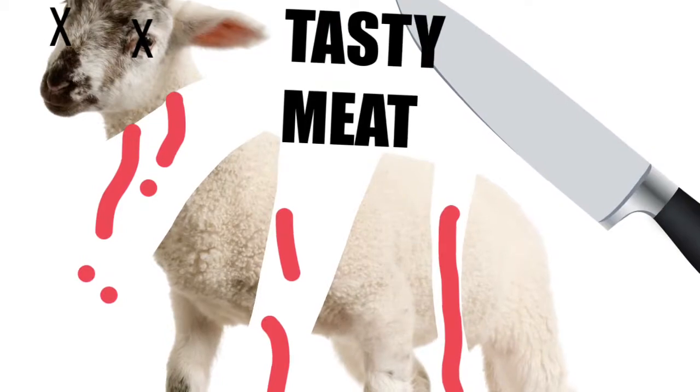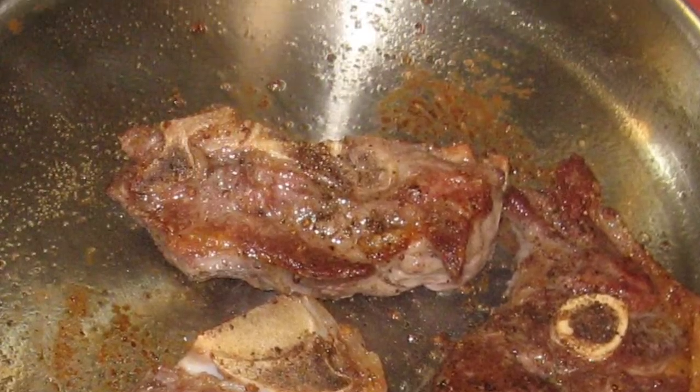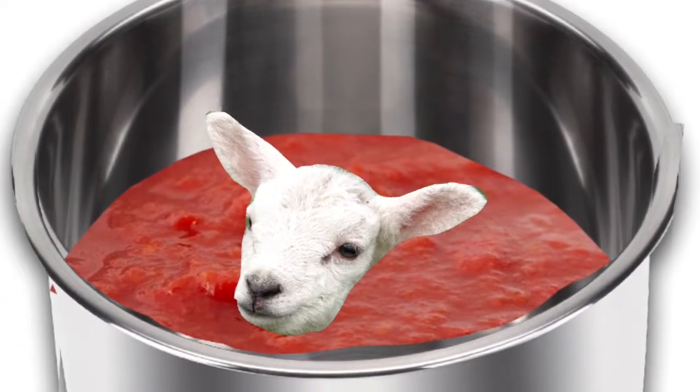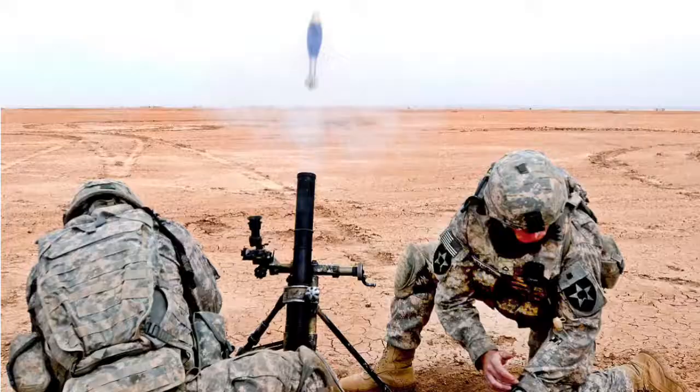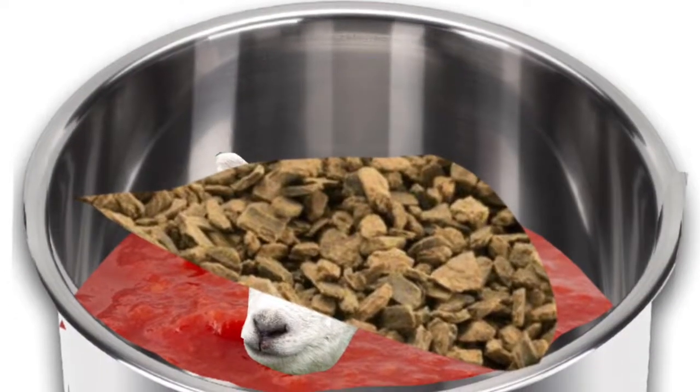Cut out small pieces of the mutton and fry it until it has a good roasting surface. Step 3. Add the fried mutton to the pot, crush the cinnamon with the mortar, and add the crumbles to the sauce.